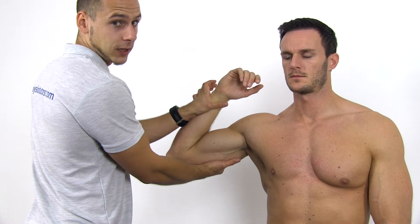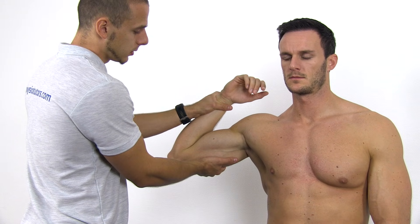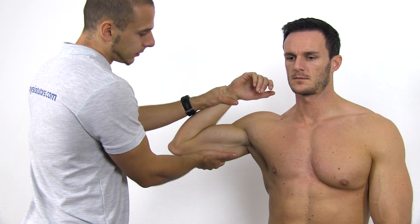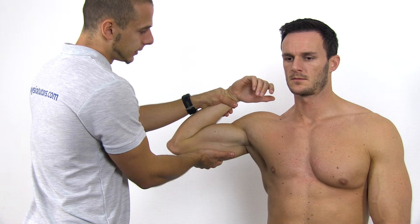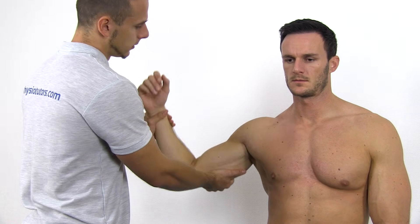Apply a valgus torque to the elbow, bringing the shoulder into maximal external rotation. Whilst maintaining the valgus torque, quickly extend the elbow to around 30 degrees.